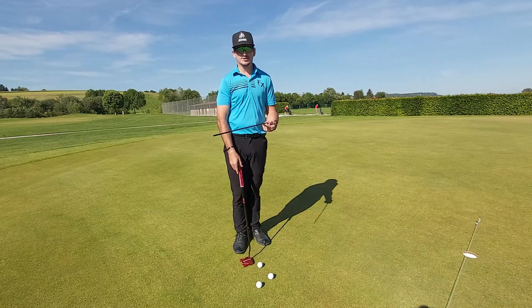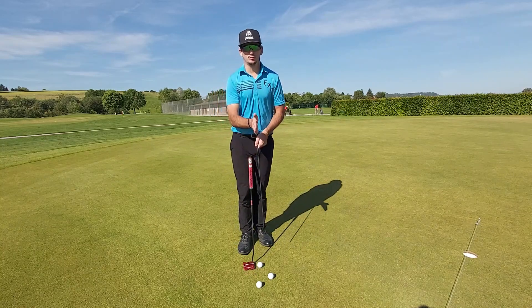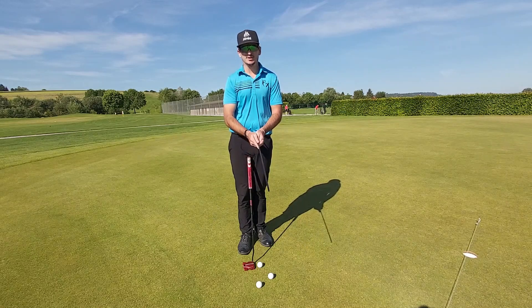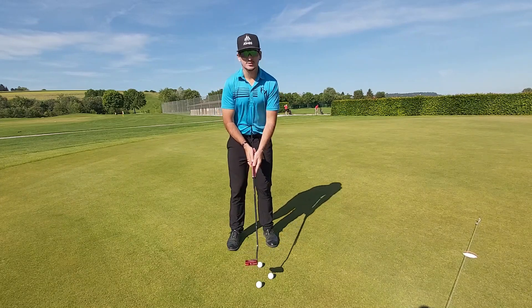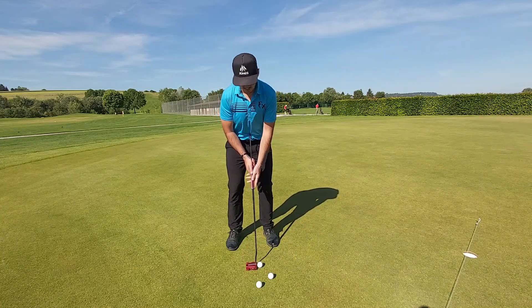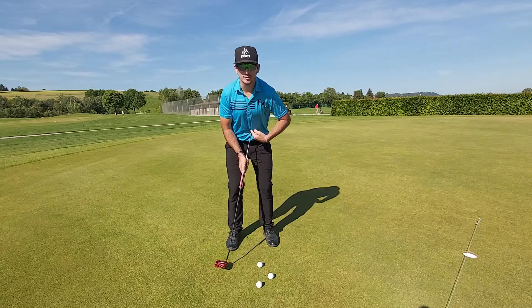I've also got a string line, which is just for visual reference to make sure my eye line is on the hole. And for my tour stick, it's a training aid I use to keep my wrists in check because I have a little problem with early extension in my putting stroke. I put it down the top of my putter and it goes into my belly button — this allows everything to sit square and I can't extend because it would come out of my belly button.